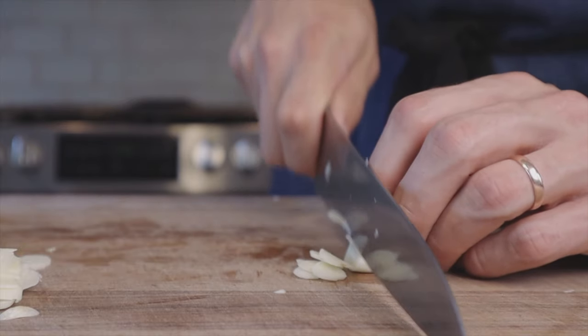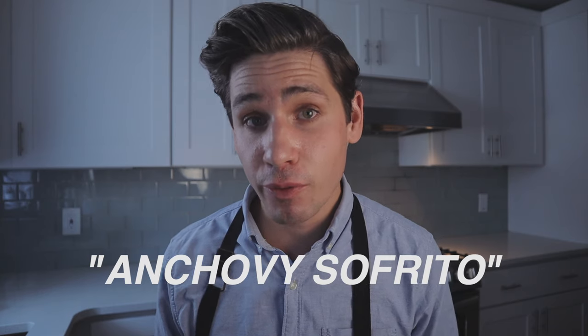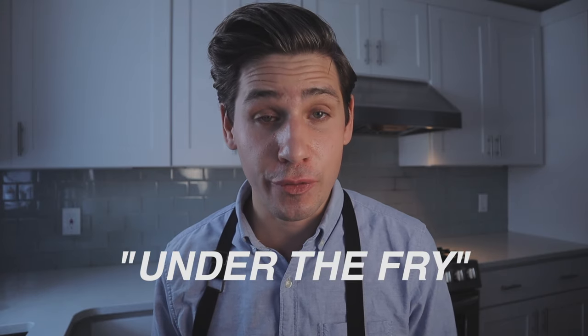Grab three tins of anchovies. I know three cans seems like a lot, but we are making what I call anchovy sofrito. This is a variation on the Spanish-style sofrito, which is normally aromatic vegetables cooked in a lot of olive oil — I think the translation means 'under the fry.' So we're going to be slowly frying anchovies, garlic, and chili flake in a lot of olive oil. But by the time it's cooked down — we add pasta water, pecorino, butter — that saltiness and funkiness from the anchovies is going to break down, become a lot more mellow, and just create a really delicious umami sauce for our pasta.